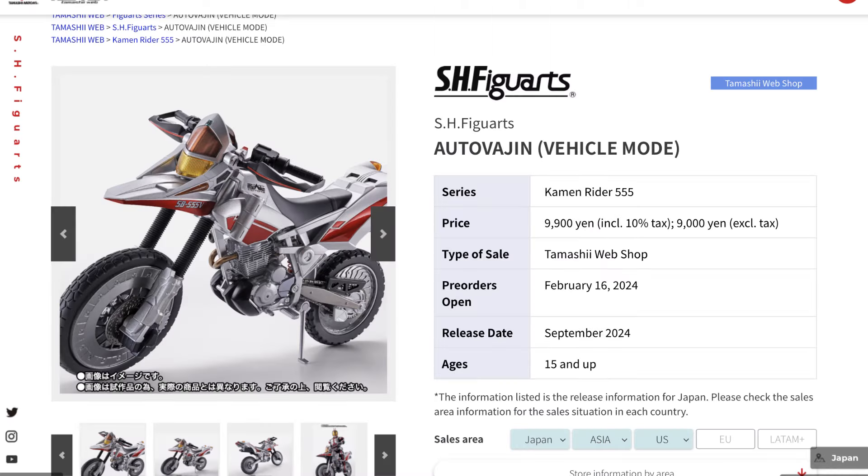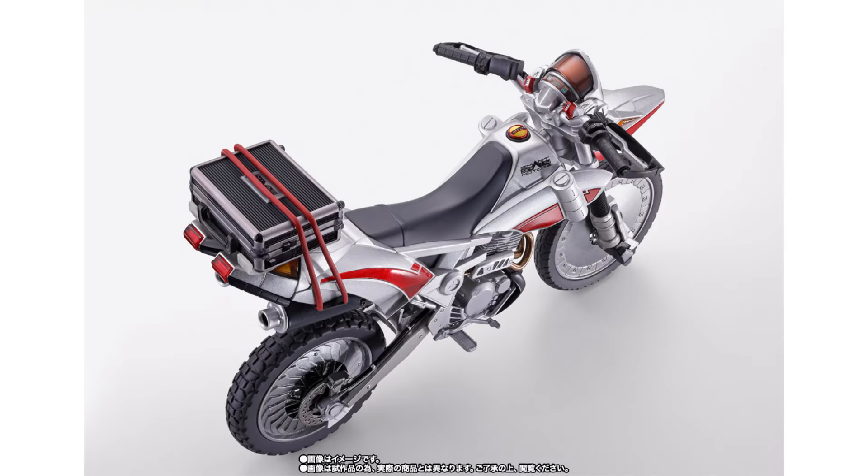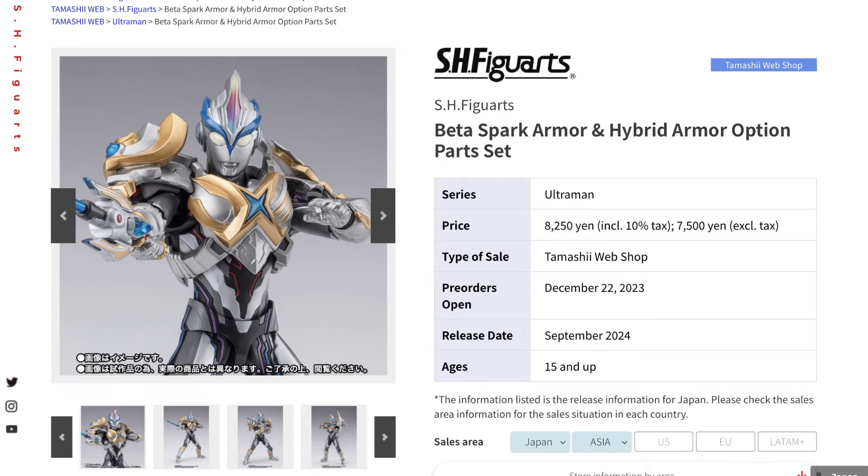We also have a vehicle this month with the Kamen Rider 555 Auto Vajin, which includes a briefcase that can be attached to the bike and of course pairs up with one of the characters.